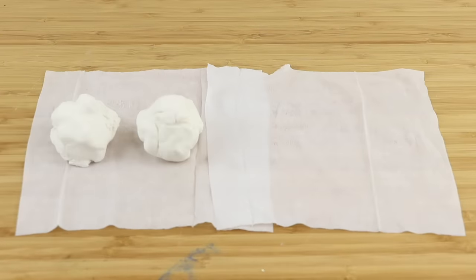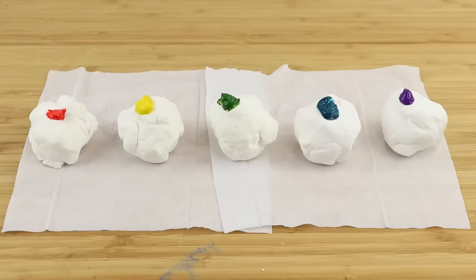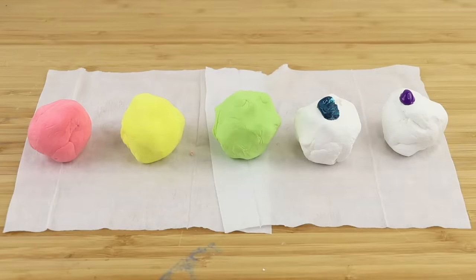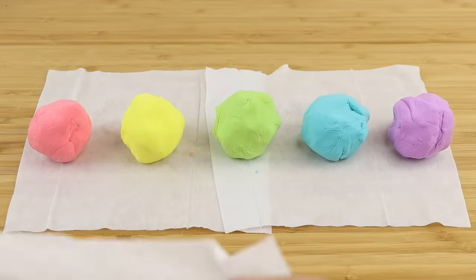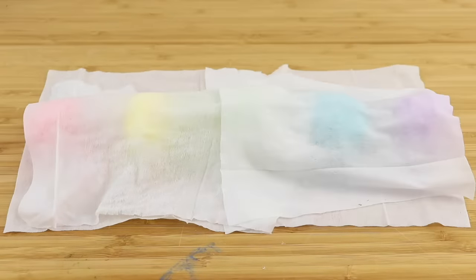Next I'm going to add some color using acrylic paint. Since this is just an experiment, I'm going to keep the shapes very simple and not make them too big. Then I'm covering everything with more baby wipes to keep the clay soft while I'm painting on the different top coats.